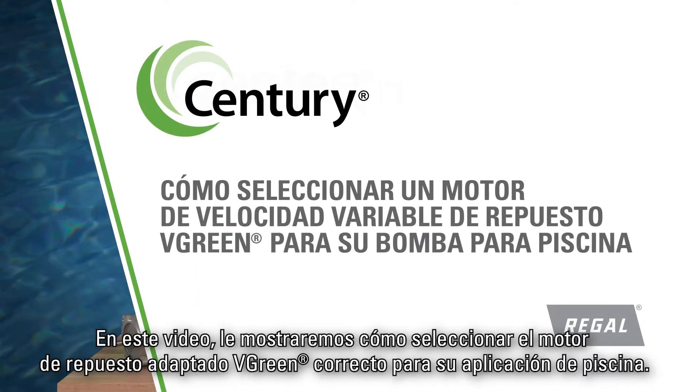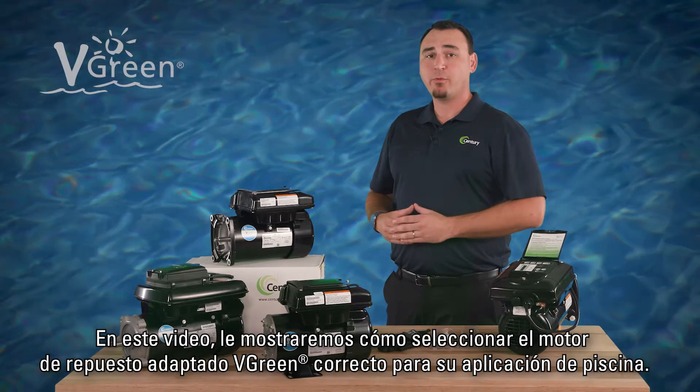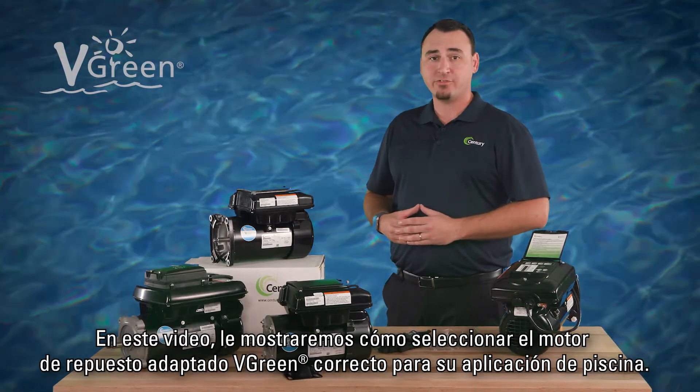In this video, we will show you how to select the correct Vgreen retrofit replacement motor for your pool application.